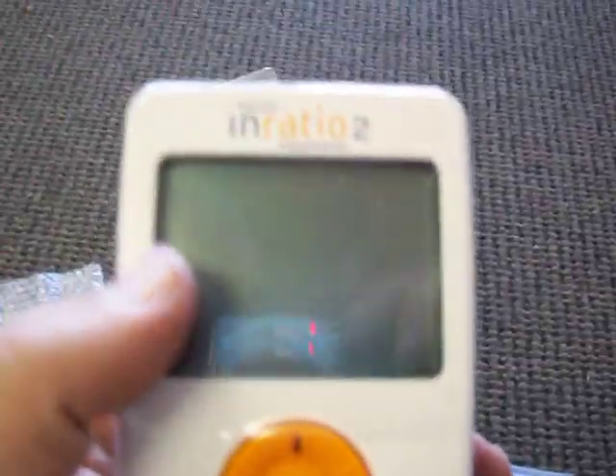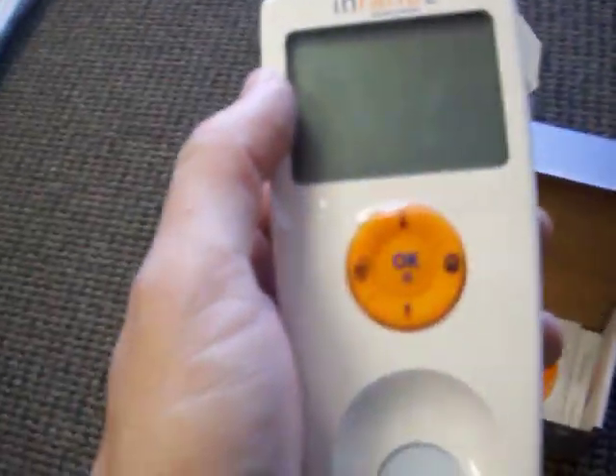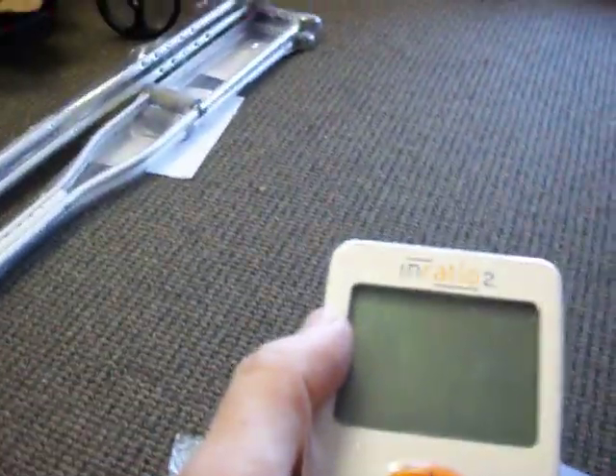This is also a way to link it up to your computer so you can email out the information — that's where you plug it in on the back. In conclusion, this is the new InRatio2 by Hemosense, which you can order through GoSouthernMD.com. Appreciate your time — if you need to contact us, our number is 866-730-1910.